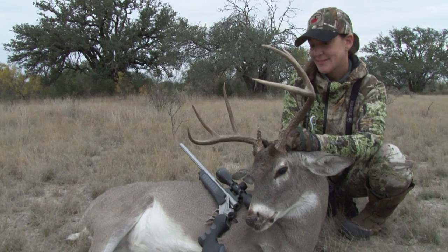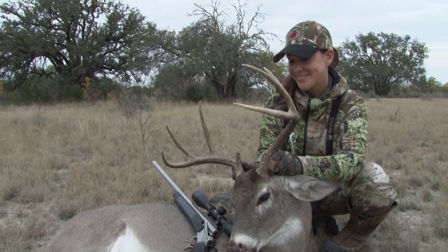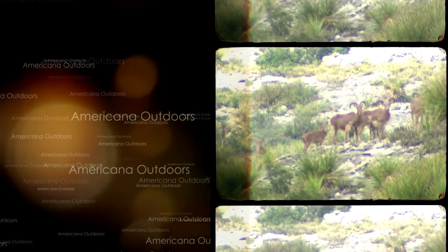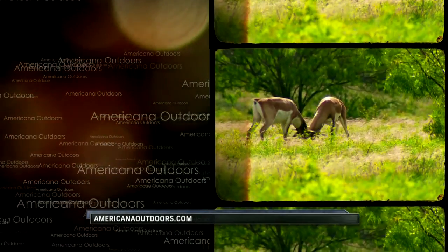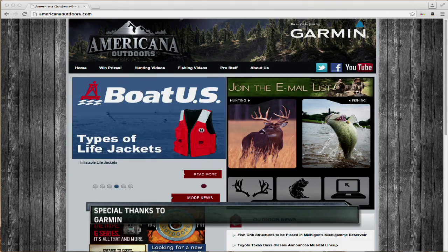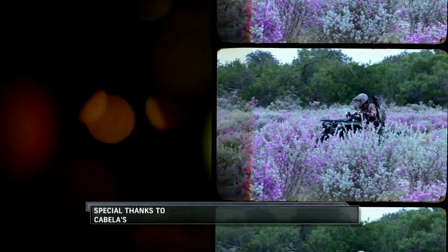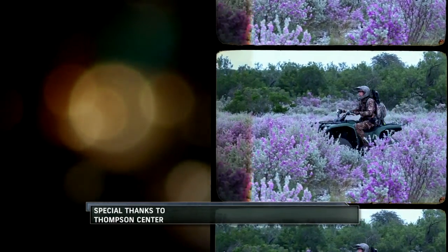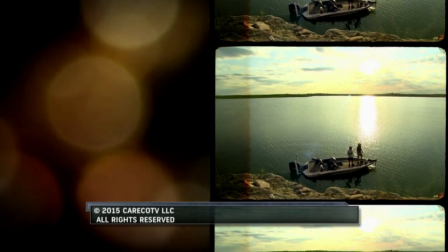At Thompson Center and Smith & Wesson we actually have a game dinner and use all of the meat — the proceeds from the game dinner go to local charities. Congratulations Danielle on another perfect shot for the day on Americana Outdoors. If you enjoyed the show, visit us online at AmericanaOutdoors.com for even more great stories from the field, and a special thanks to our sponsors. If you're in the market for new gear, please support those that support us — Americana Outdoors is a Careco TV production. Thanks for watching, and we'll see you next time.